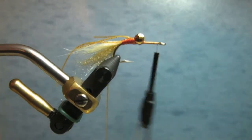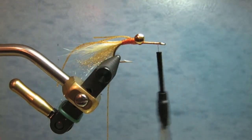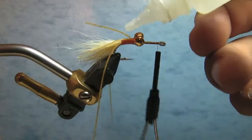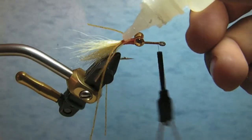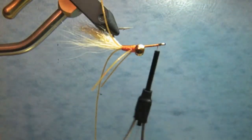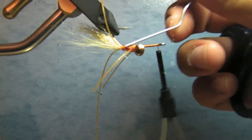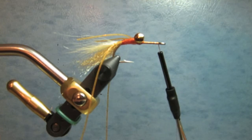One thing I advise is to get yourself some Zap-A-Gap. I've used a lot of different stuff and I'm starting to like Zap-A-Gap because it penetrates the threads very nicely. When you bring this fly over the sand bottoms or eelgrass, the threads don't begin to come off. Just evenly distribute the Zap-A-Gap and you're good to go.